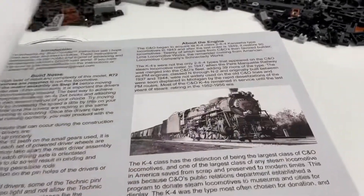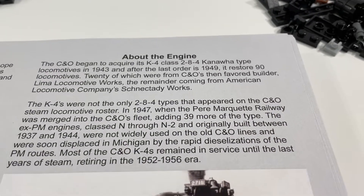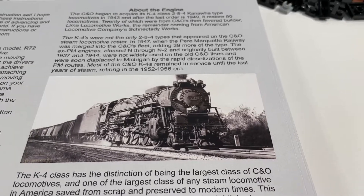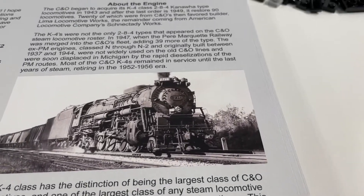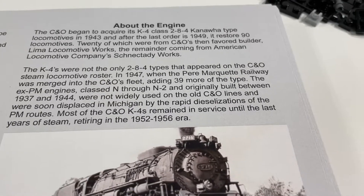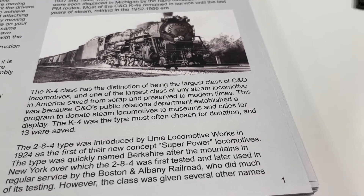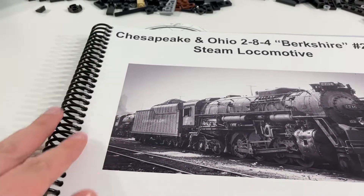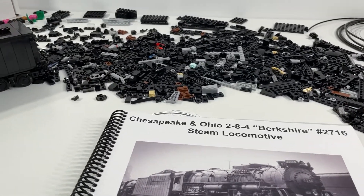Not huge issues, just a couple things worth noting. One other thing I'm quite happy with in the instruction manual is this first little section here — they actually give a history for this locomotive. It's really great to learn about these locomotives: how they were used, where they were used, the history of some of the rail lines they were associated with. I really find these sections cool and useful, and I appreciate them being included. Overall, a really great instruction manual. I really like the fact that it's spiral bound — it makes it so much easier when you're working with it on a table and flipping back and forth between different sections.